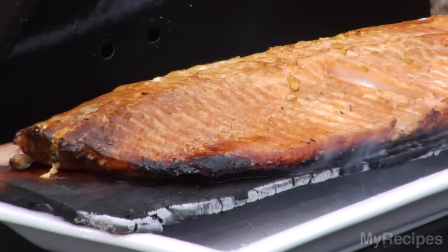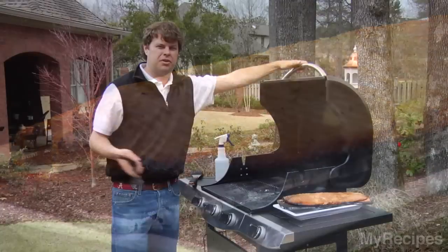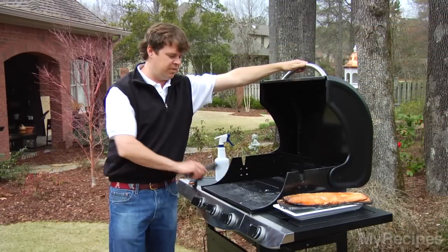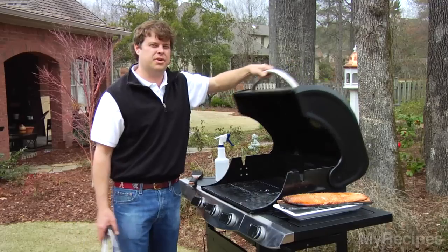Feel free to use this plank cooking on any types of meat — pork tenderloin, beef tenderloin, even duck breast will work well. It's a good way to impart smoke flavor out of a gas grill. Enjoy.